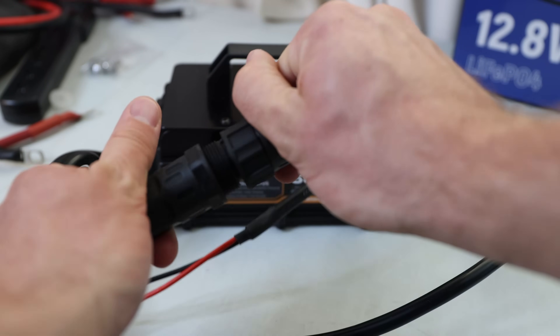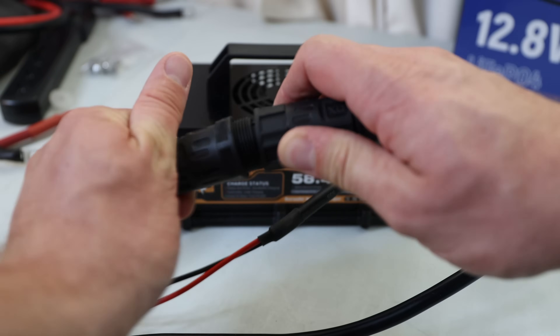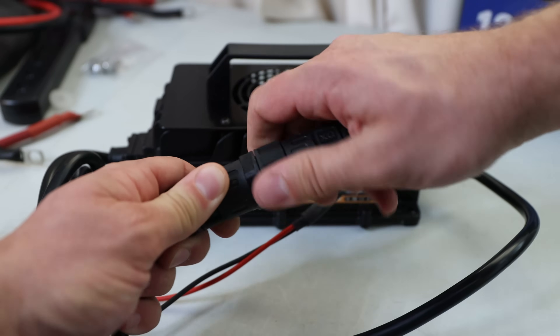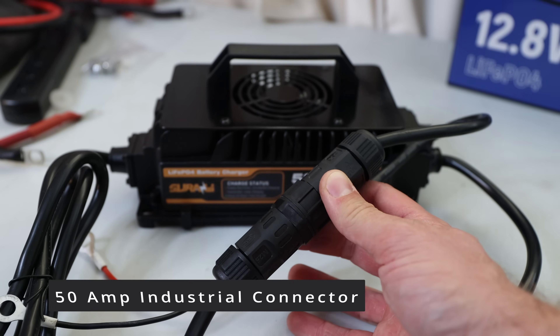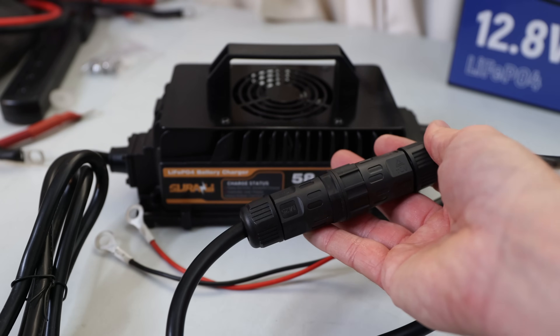There's only one way you can connect this connector, and it's different from the Anderson connectors I use a lot. So it may not fit every setup. If any viewers know what these connectors are called, let me know — I'll put a link in the description below once I find out, along with a link to this unit.